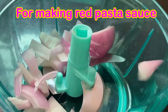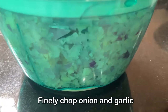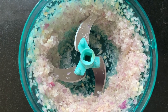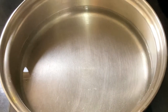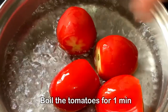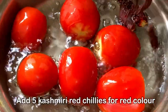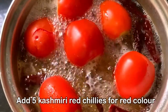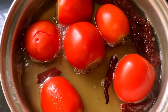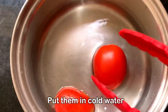To make the pasta sauce, first we need to chop the onions and garlic very finely. I am using a chopper here — I've taken one medium onion and seven to eight cloves of garlic. Next we have to boil the tomatoes. We'll take three cups of water, and once the water starts boiling we will add the tomatoes and a few Kashmiri red chilies, which will give a very nice red color. We'll boil it for one minute.